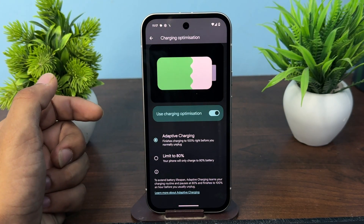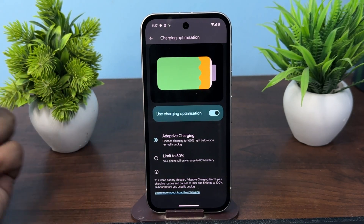Under the battery settings, you will see it on your screen. Goodbye.